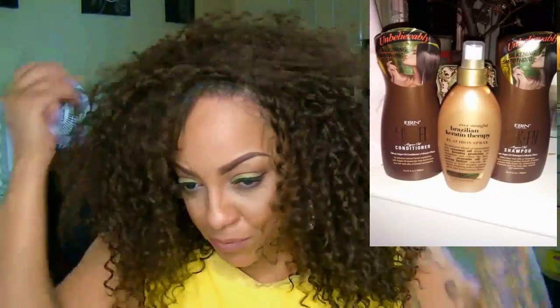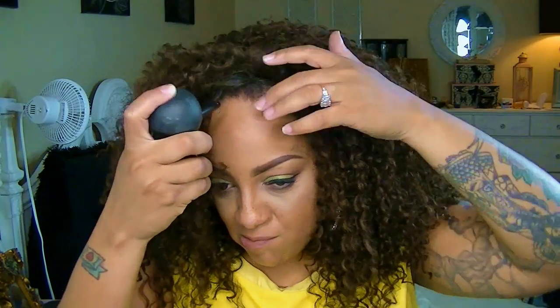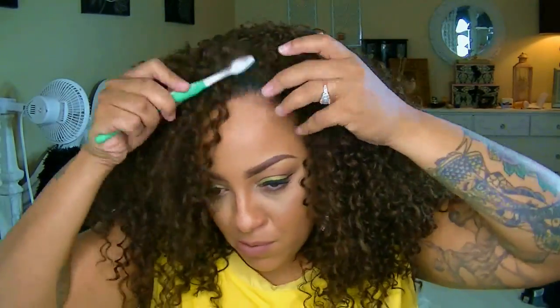You can also pick up really great products from sisterwigs.com like shampoo by Eben New York, as well as detanglers, setting sprays, and conditioners. They have loads of things.